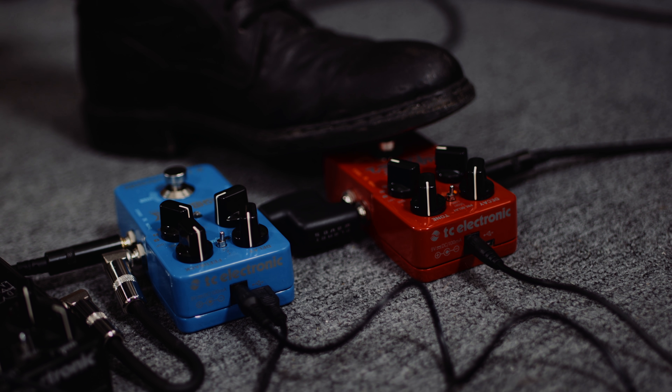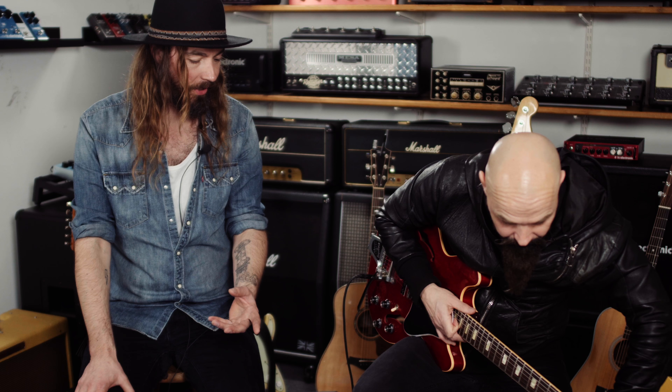That's like a preset — it's one of the TonePrints, so it's in there, but you can change it to something else. There are three TonePrints in the new ones, so you get a little bit more to play around with.